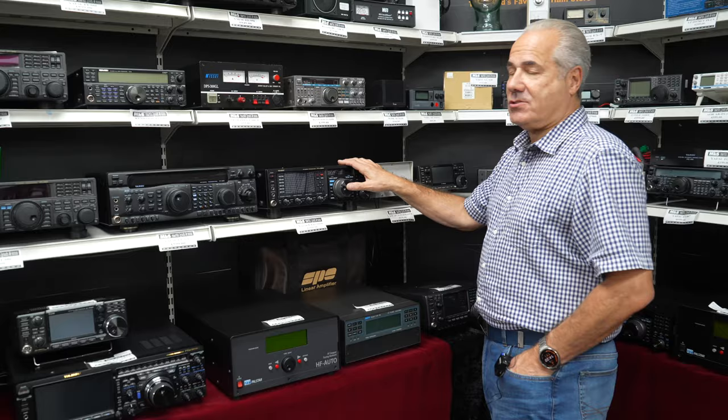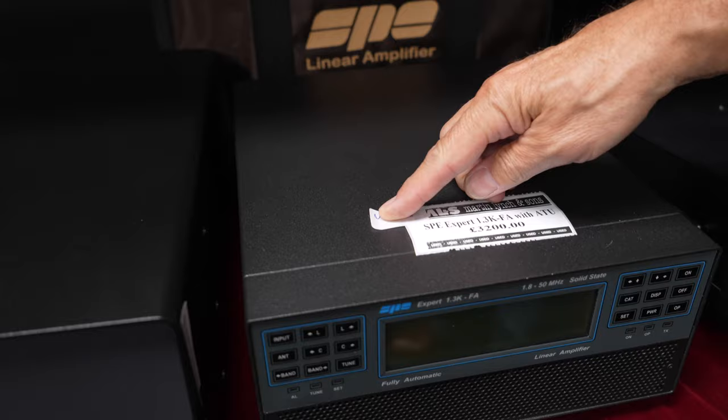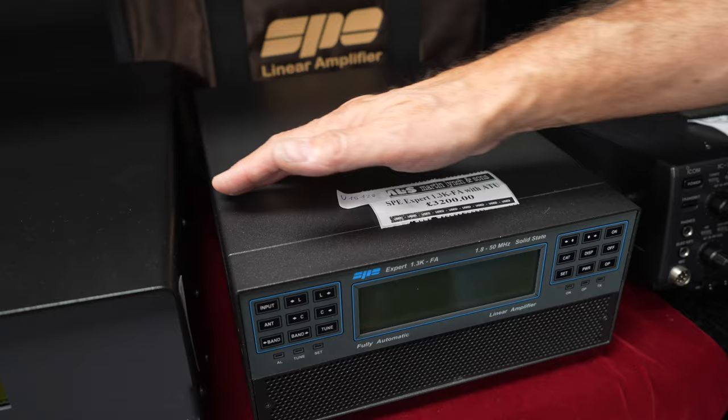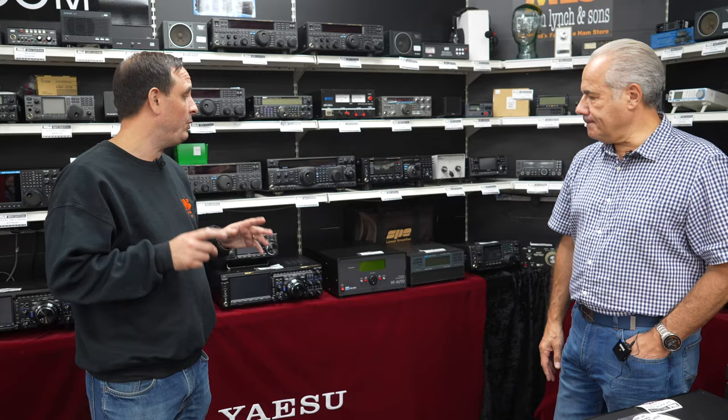The FTDX 3000 — a very very good radio at just under £1,100, HF and six. And underneath it there's an extraordinarily rare SPE 1.3K with the AutoTuner fitted at £3,200 — that's a good saving. We're on a waiting list for this. I do have one new one left which will probably go at the show, and then the prices will shoot right up. If you really do want one, it's around six to eight months' wait at the moment, so jump on it now.